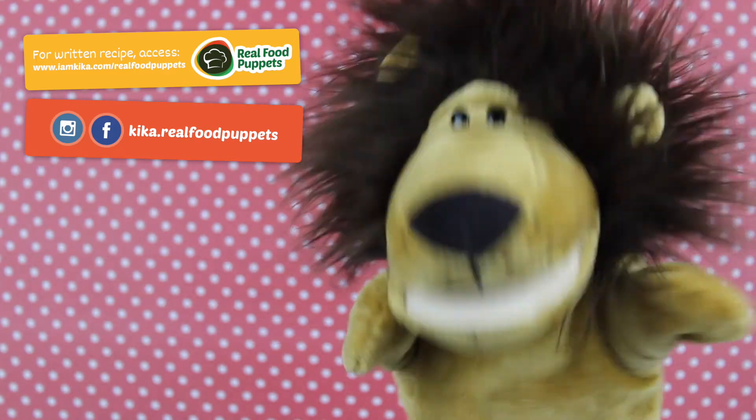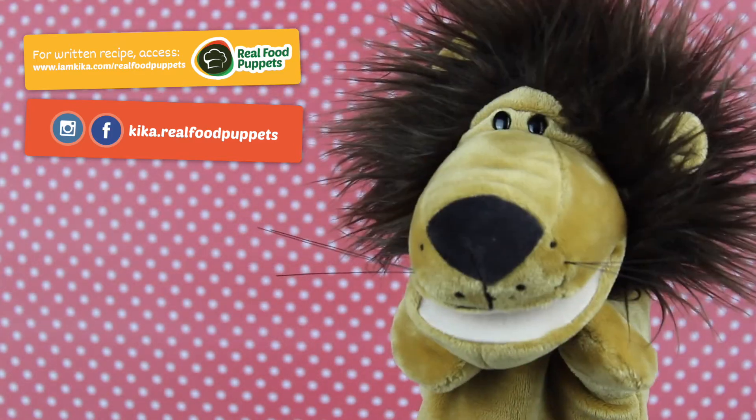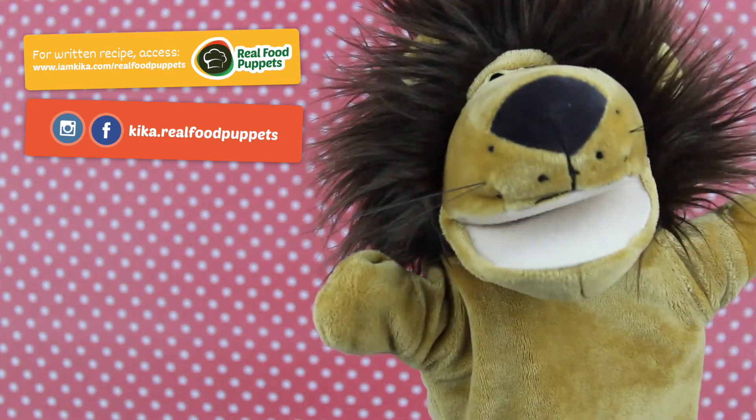What would you top your pizza with? Let me know by commenting below! And don't forget to like this video as well! See ya!